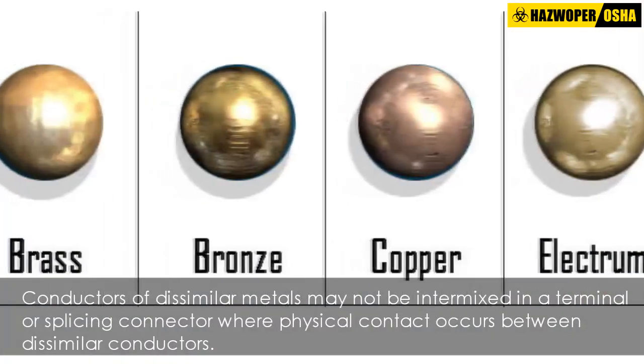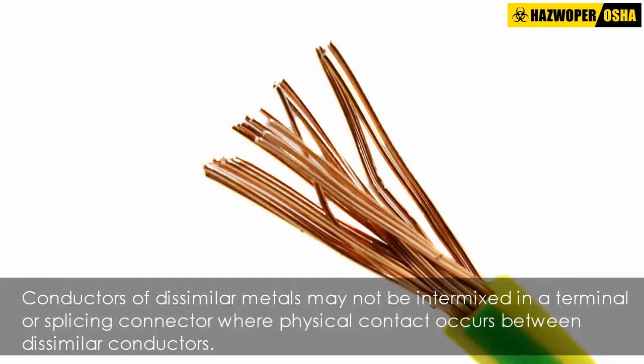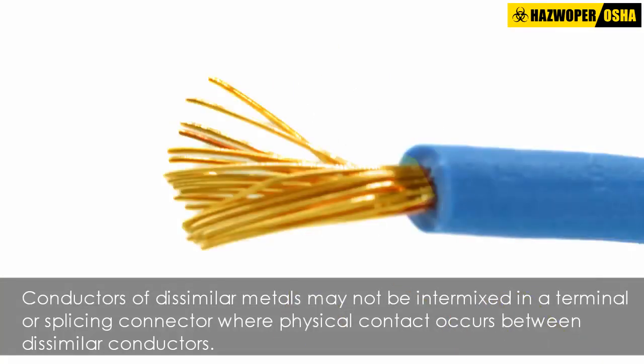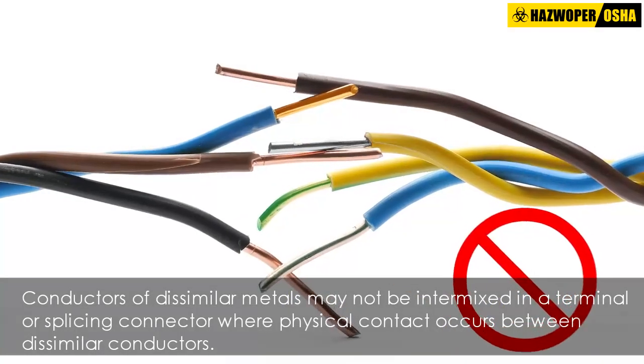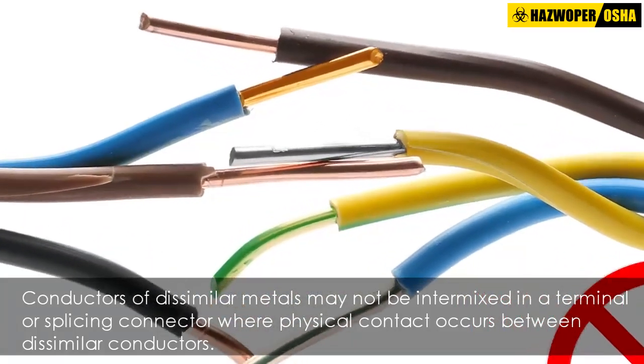Because of different characteristics of dissimilar metals, conductors of dissimilar metals may not be intermixed in a terminal or splicing connector where physical contact occurs between dissimilar conductors, unless the device is identified for the purpose and conditions of use.